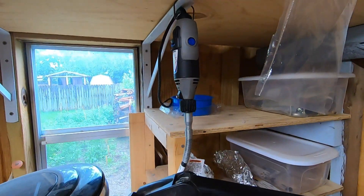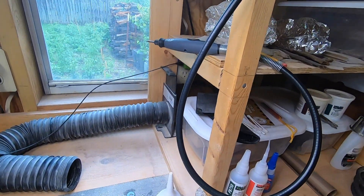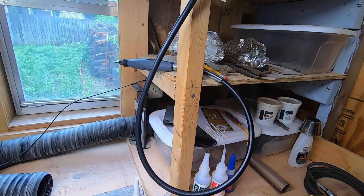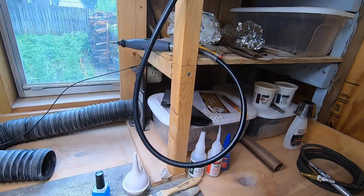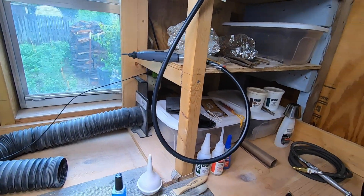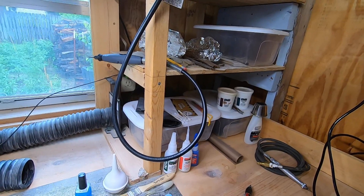I've also got a Dremel. Dremels aren't really good for a lot of prep, but for some things — especially if you're wanting to sculpt the matrix around the fossil — that can be pretty good. It's kind of a limited-use tool, but where you do want it, it comes in really handy.